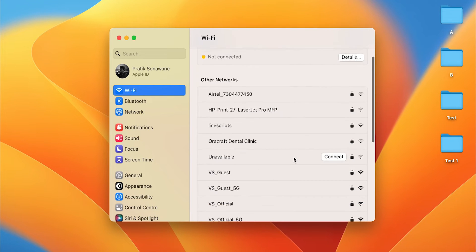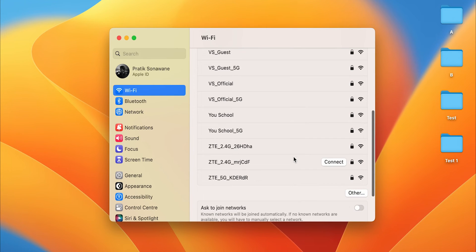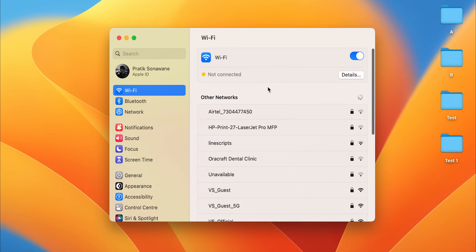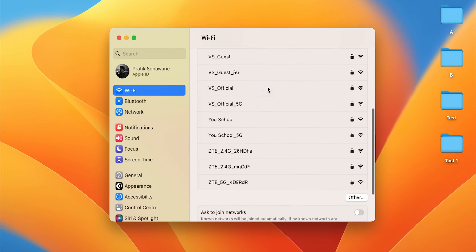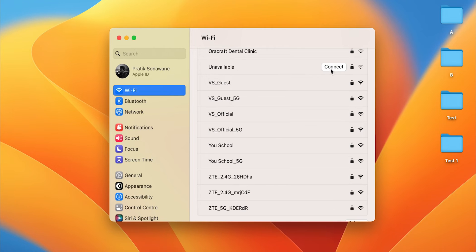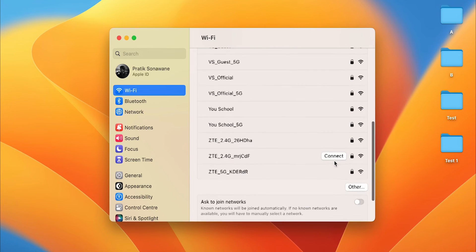You can now see multiple nearby networks. You can choose any one network to connect with. I'm going to select this particular network, and as I move the cursor, a Connect option appears on each Wi-Fi network.